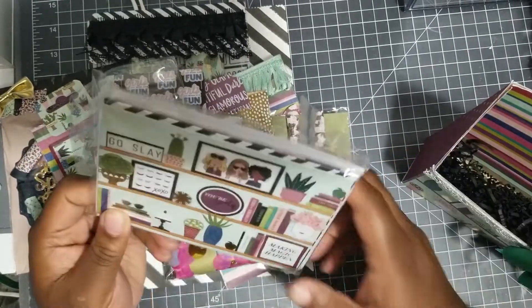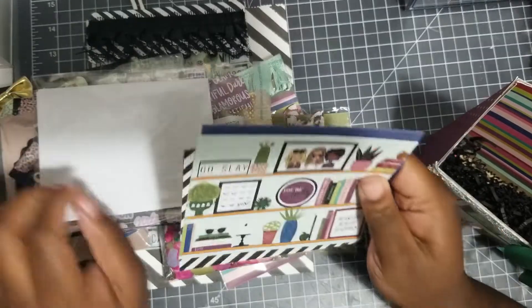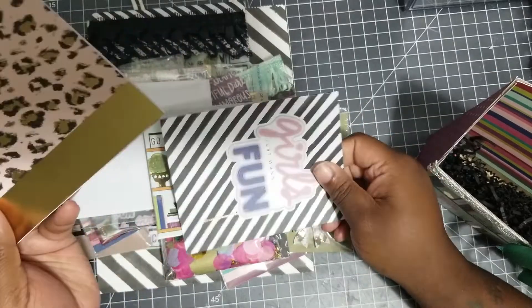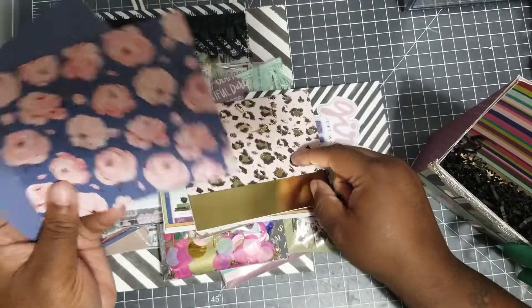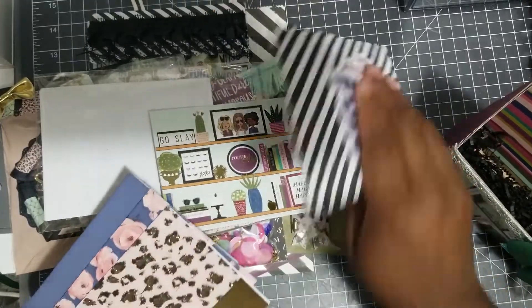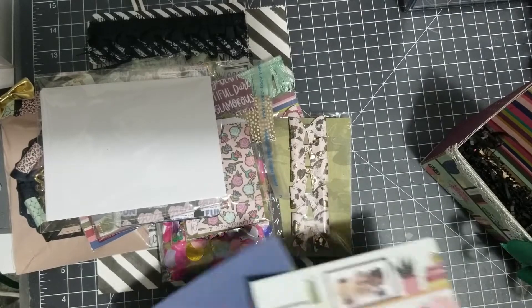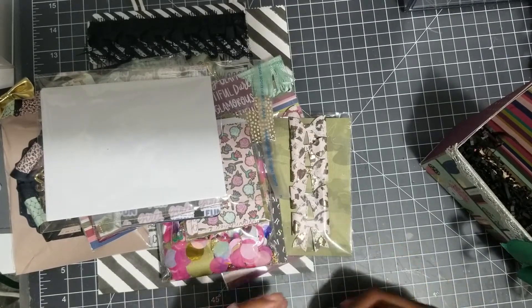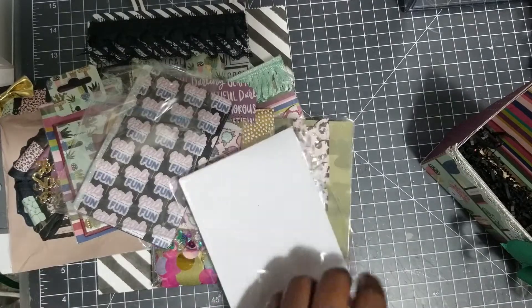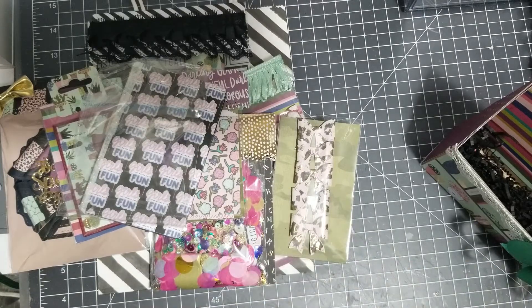I had the whole LOL collection. Let me show you the cards quickly — she'll be getting this card, and it actually matches. 'Girls Just Want to Have Fun' — that one. Like I said I had the whole entire collection. I still have a couple more things I want to add, like some washi tape — I have the two washi tapes that go with this collection.